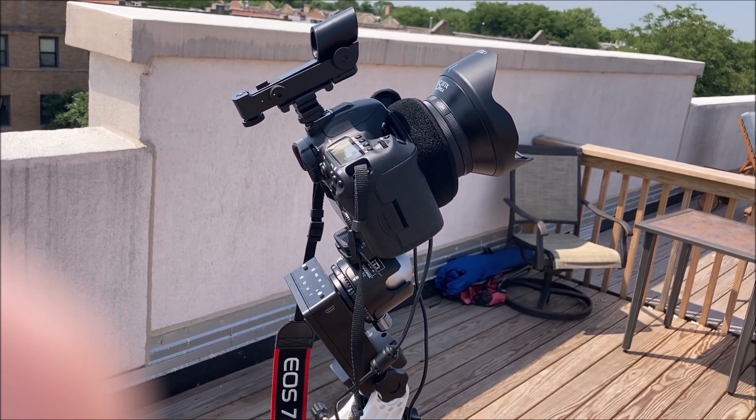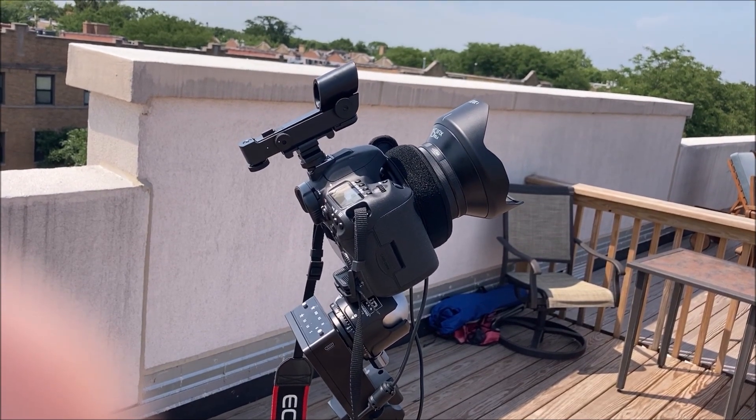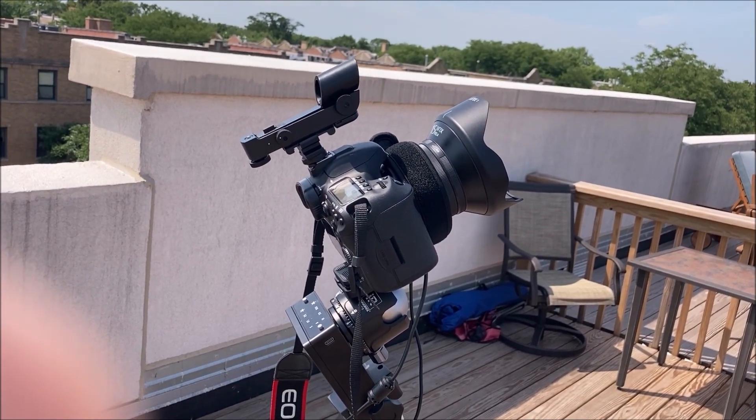Hello YouTube, this is my fourth video on the build of my astrophotography rig. Welcome.